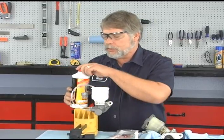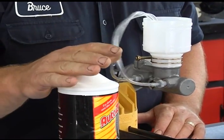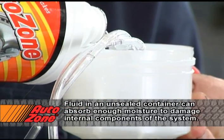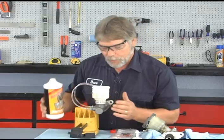Something else too: make sure that the brake fluid you're using — if you have an open container, let's say you take it off the shelf and the cap's been off for any length of time, don't use it, discard it. Brake fluid has the ability to absorb moisture, and if you introduce that into your brake system you're going to have additional problems.